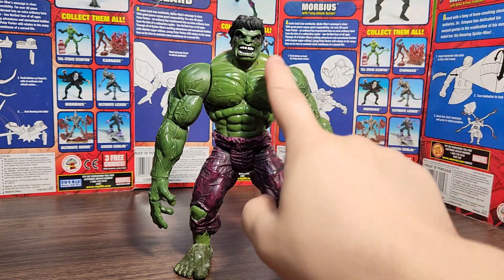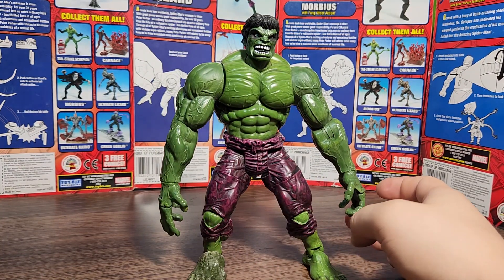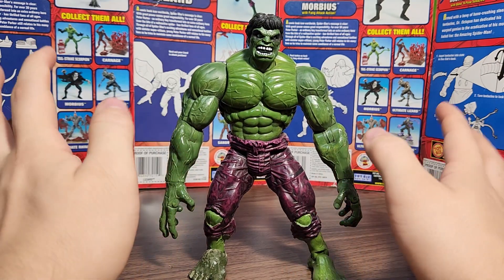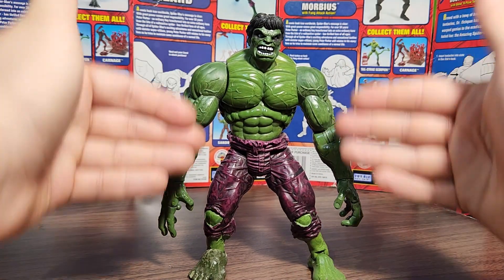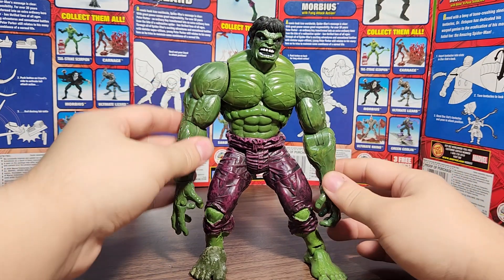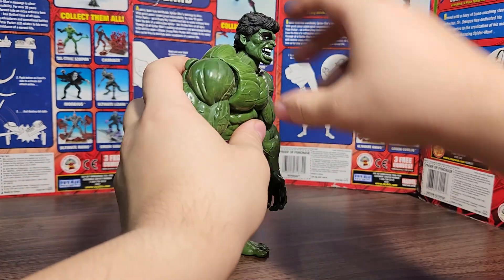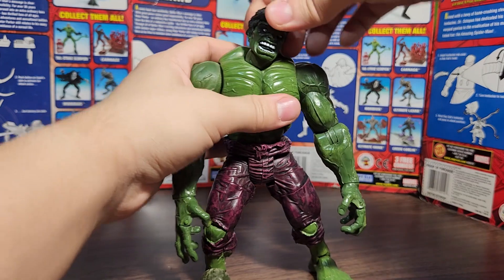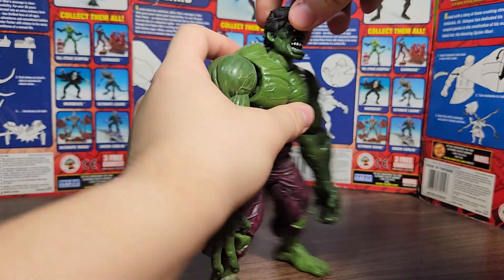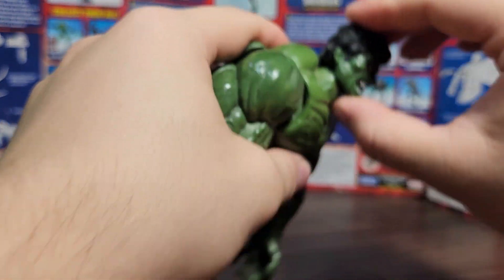The detail on this guy is phenomenal. The face is painted well — the individual tooth sculpting with black lines in between makes it look like he actually has gaps in his teeth. Like I said with the Iron Man figure, this looks like if you took Hulk from the comic books and turned him into a three-dimensional object. The gorilla arms halfway down his knees look really cool. Now let's go over the articulation, which is sadly the main issue. The head doesn't look up at all — it only looks down.